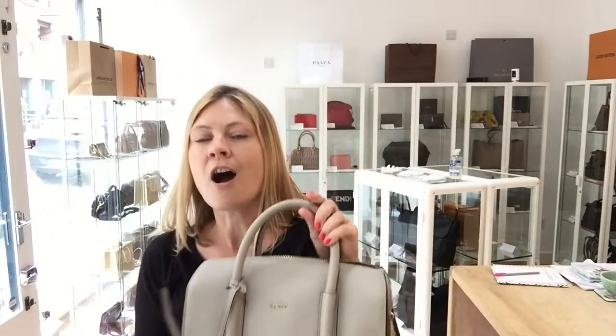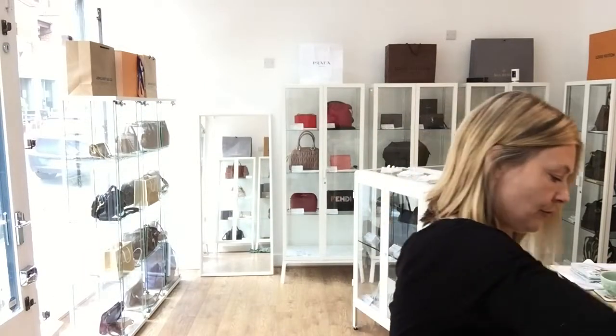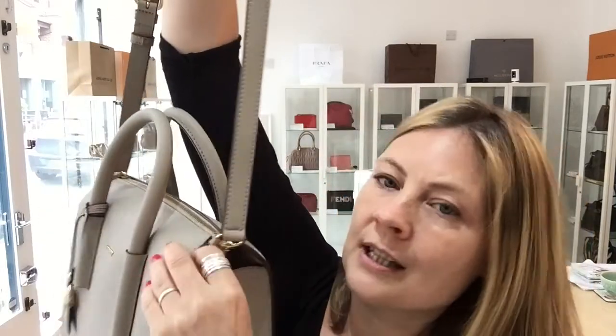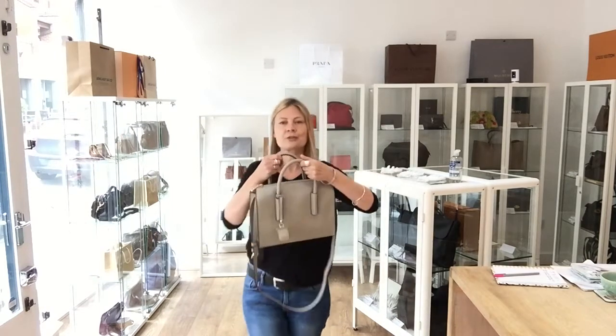I would use this as a top handle bag and actually wouldn't use the straps. The reason being, when you have the straps on and the zip done up, it doesn't work for me very well because the zip and the straps seem to be fighting with each other for the same central space. So I would just use this as a little top handle — take the strap off and carry it like this.